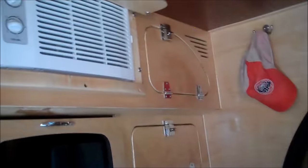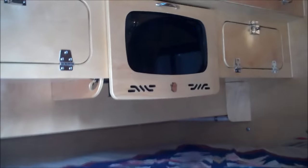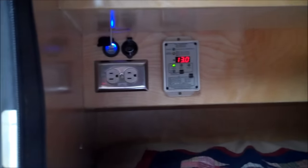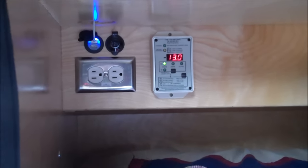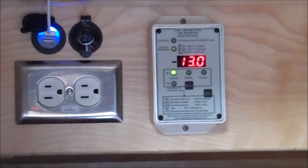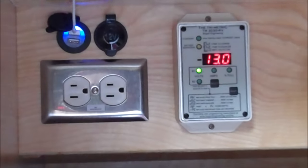Right now it's in the bunk bed configuration. They've also got the TV option just as we have on our trailer, and one of the things they had done on this one is a meter so you can actually tell what the power draw is — going in and out of the battery and all of that.